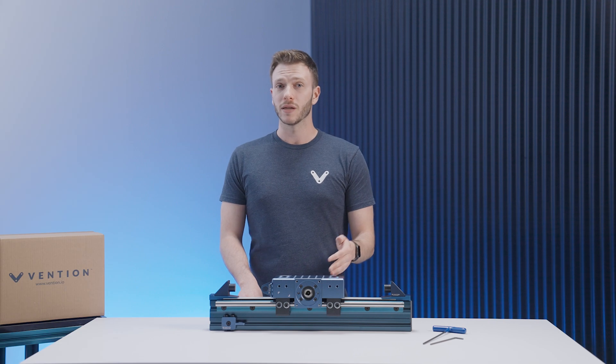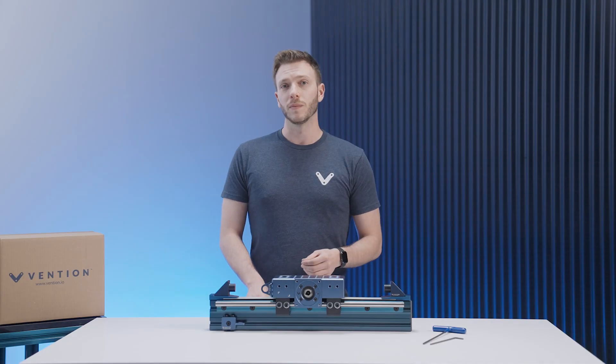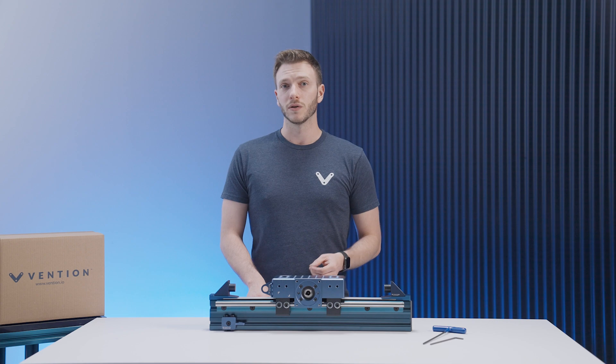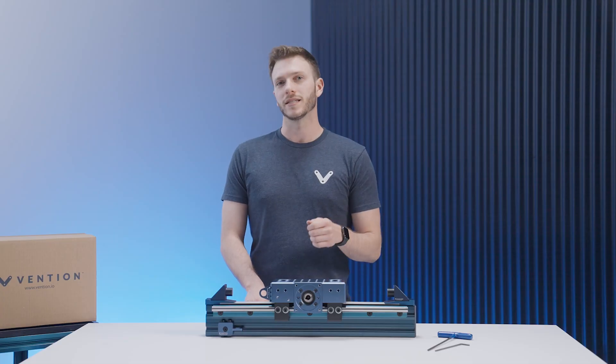The belt rack actuator we have here is designed to be modular in length, meaning you can customize its overall travel to meet your application needs. However, due to its modular nature it does require assembly on site. For this assembly we'll be seeing how it's done using our linear guides and bearings. As for tools, you'll need both a 5mm and a 4mm Allen key.